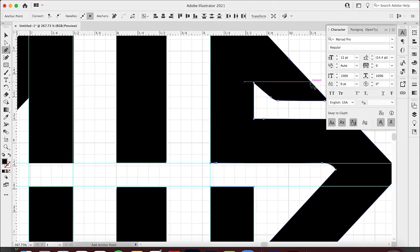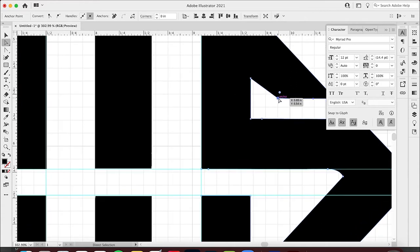Now I need to delete an extra anchor point — I'll hold down the button and hit the minus symbol to get rid of it. Using the anchor point tool, I'll grab the control handles and bring that in so it's nice and sharp and crisp. Then I can grab the direct selection tool and hold Shift to drag it in a straight line so it doesn't go up and down.